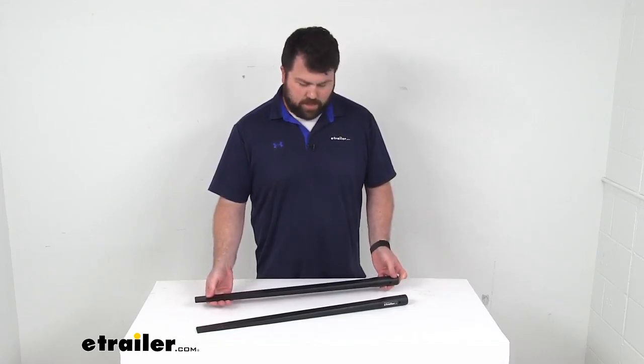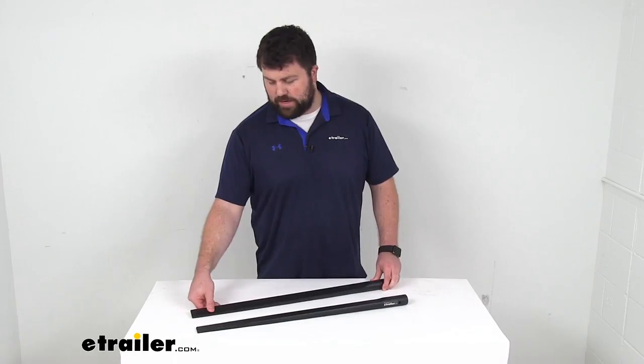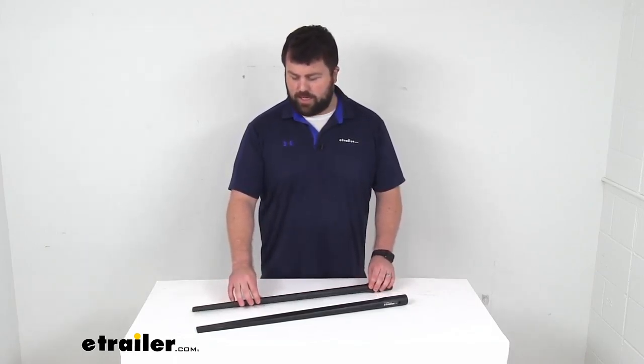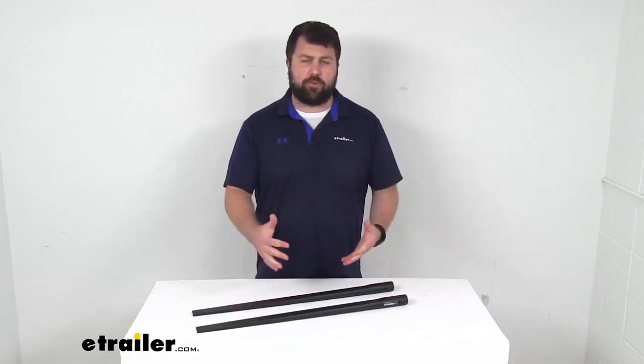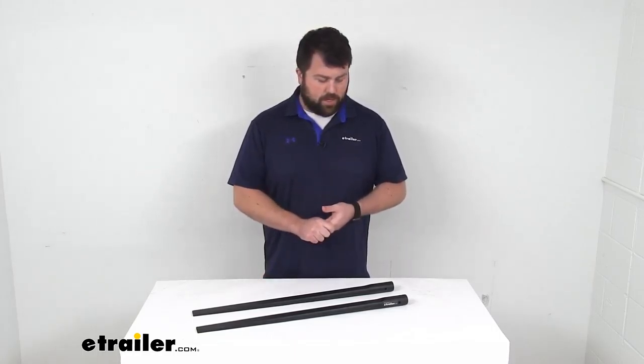These spring bars are going to be an exact replacement from Blue Ox. So if you are needing to replace your original spring bars with the same weight capacity, these will work great for you. Or if you're wanting to switch out your bars for a different weight capacity to accommodate a new trailer, these will also do a great job because they are going to fit right into your Track Pro head and allow you to alter your system for different weight capacities.